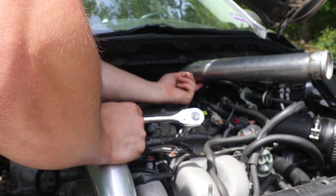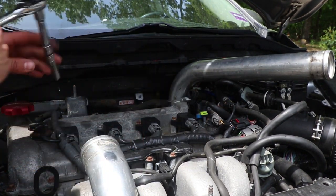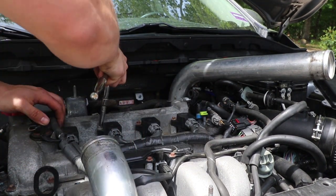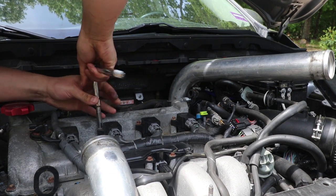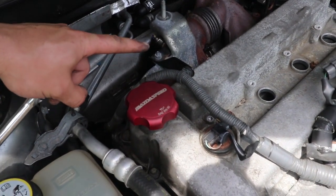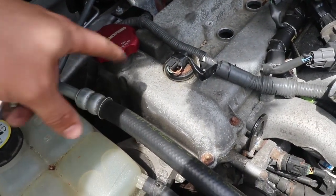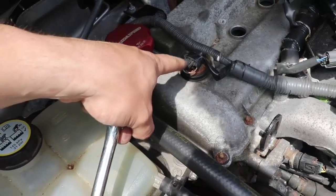Now that that is off, you're going to want to take off your coils, your coil packs. These are also eight millimeters — there's just one bolt holding each one on. You can see here you're going to want to take this bolt off; it's a bracket for this wiring harness.